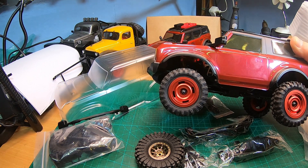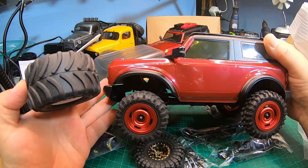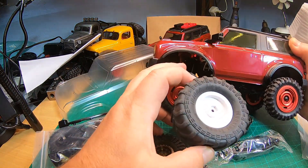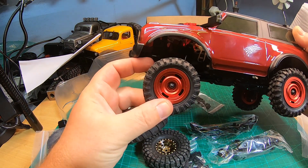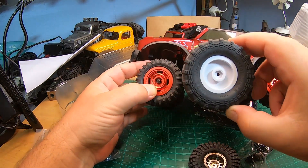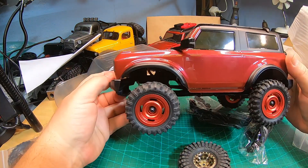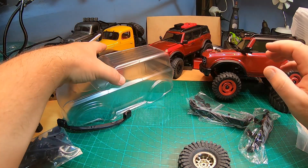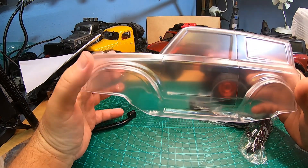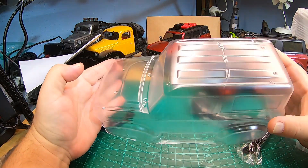I'm thinking of maybe using this to make a monster truck. That's how high the body would sit if the shocks are normally mounted - maybe that could be a monster truck option. I'm more of a scale guy. I'm super happy with how this is now. I'm not sure yet which paint I will use - I have so many bodies to paint. For the clear body, magnetic body mounts with no body posts and no body clips.